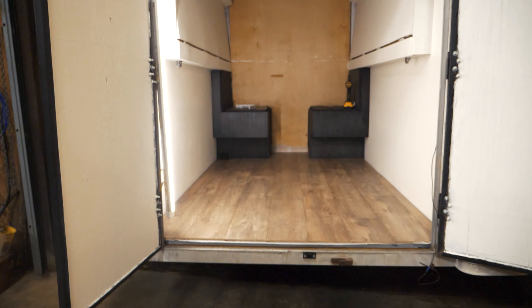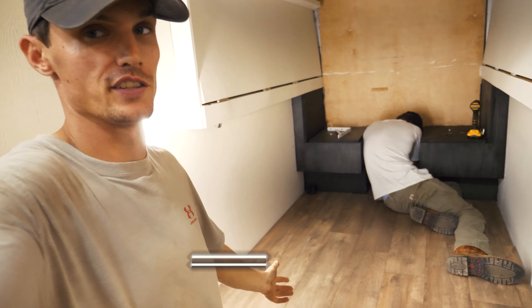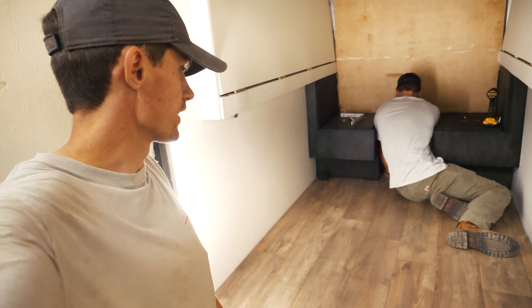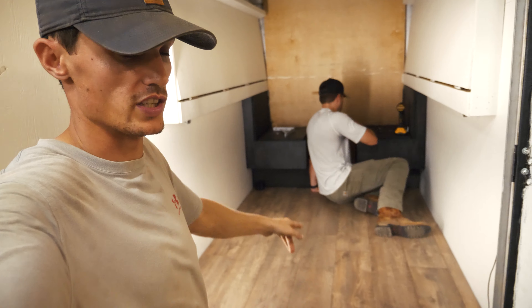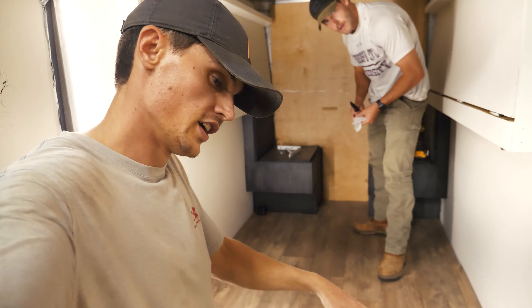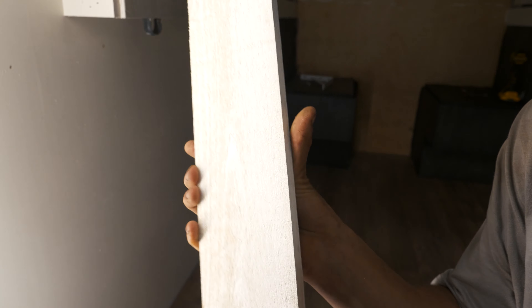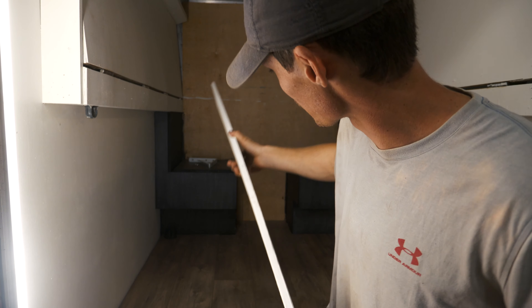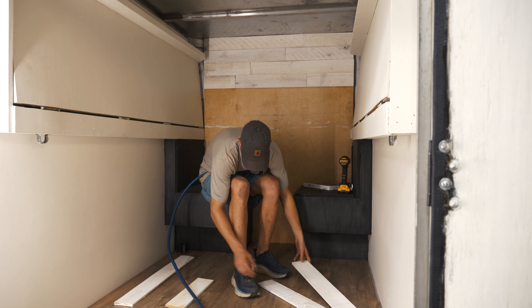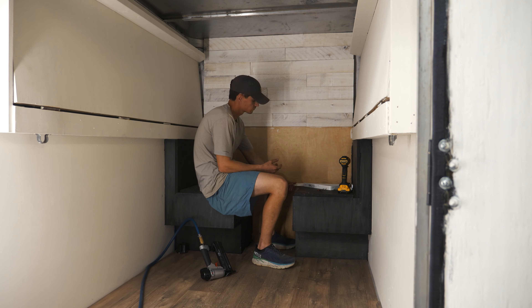Step one: underlayment. Step two: flooring. The floor is in and it looks amazing — it's super easy to do. I've done flooring in my whole house, so this was nothing. It's about the size of a closet, so it went really quick. We did it in less than an hour. Now we're about to put the backsplash on, which is going to look really good.